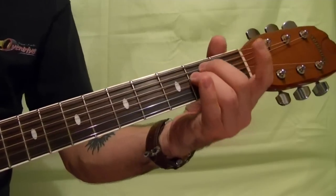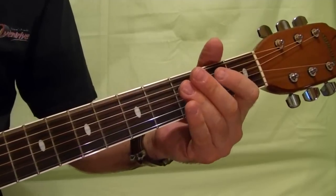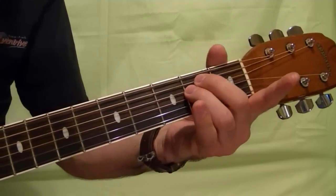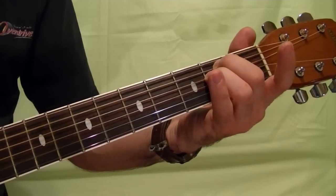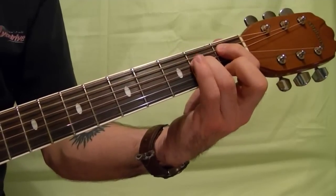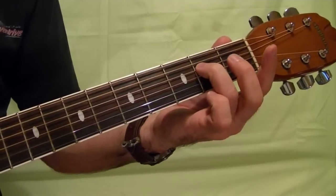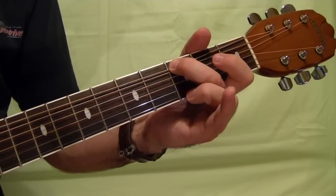Next riff: that's at the fifth and fourth strings the second fret. Pick it like — first fret of the fifth string, then open on fifth string, then top string third fret bend up and open.